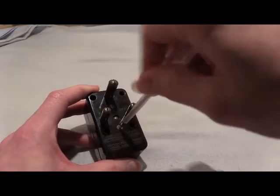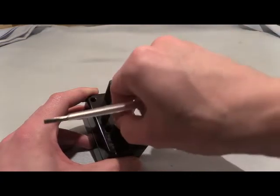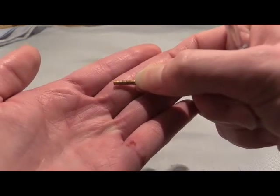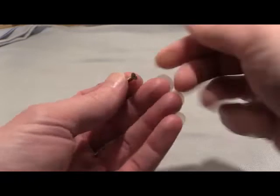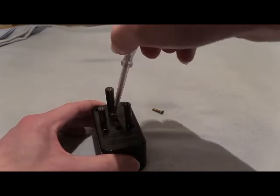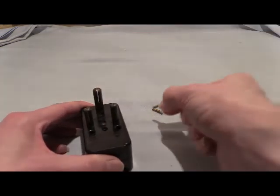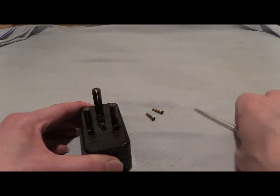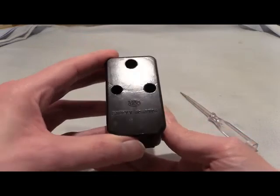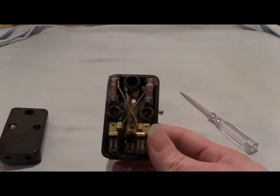Let's get in there and open it up. There's a screw there and another one just up there. Small precision-engineered brass screws — there they are. We'll place those aside and flip the whole unit over, and the cover just lifts off like so.